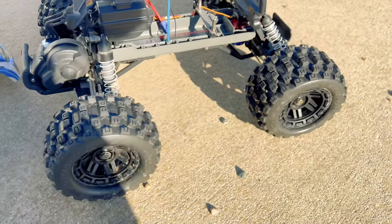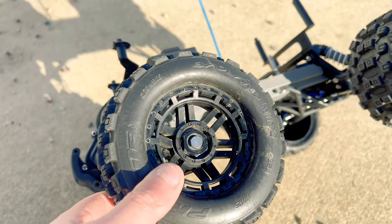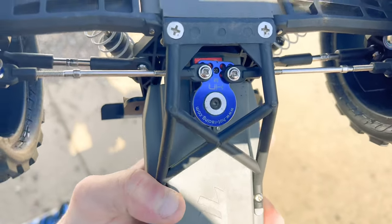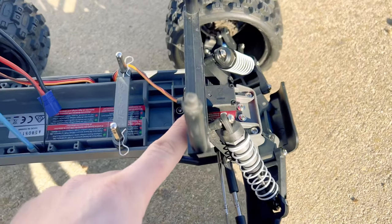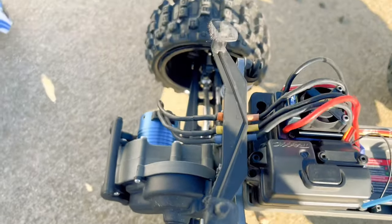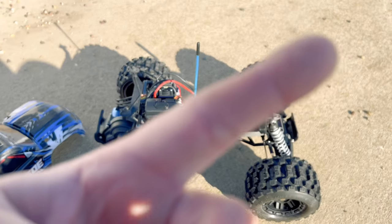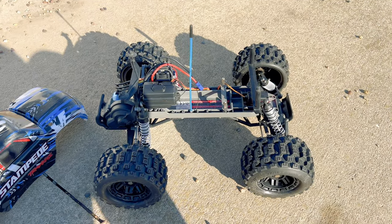I didn't notice any more battery life in the last video though. We're running the Proline Badland MX28 tires mounted up on Traxxas Maxx wheels — had to buy some cheap Amazon 17 millimeter wheel hex adapters to adapt the 12 millimeter hex over to 17. We're running the Hot Racing servo saver because the stock one broke almost immediately when I started jumping this thing. Got a cheap 25 kilogram metal gear servo and some cheap eBay driveshafts. That's pretty much a quick rundown — I'll leave a card in the corner for the whole cheapest Traxxas Stampede playlist.